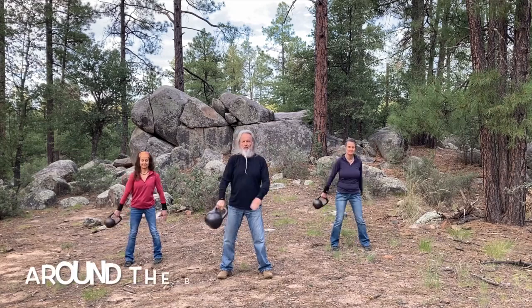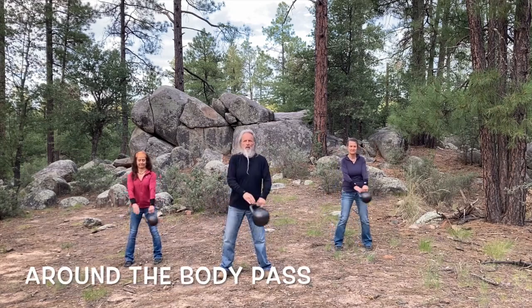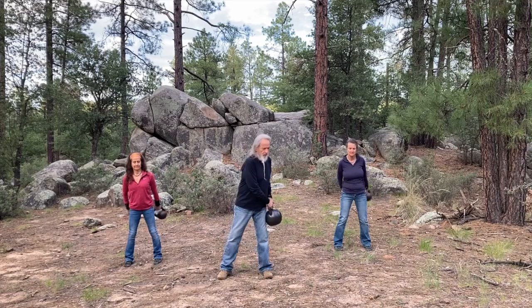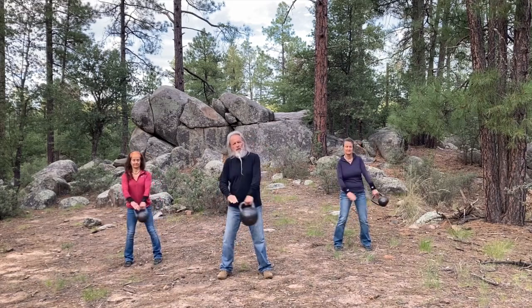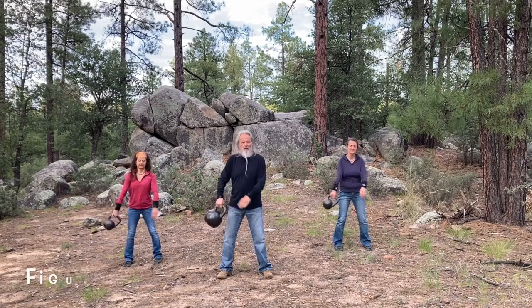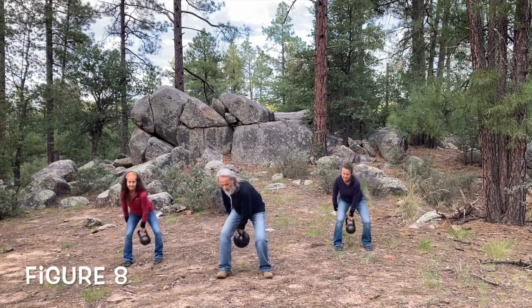So first, just around the body pass. Do that in both directions. Now we're just showing you a couple of repetitions. Then we're going to go to figure eight.